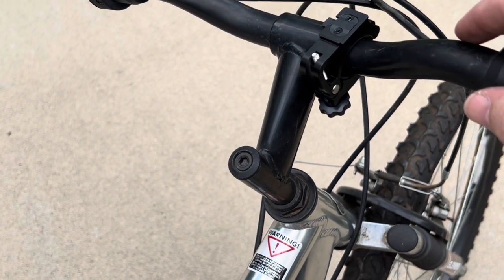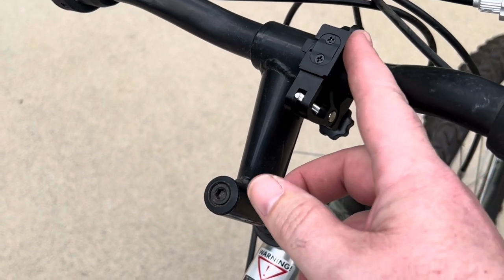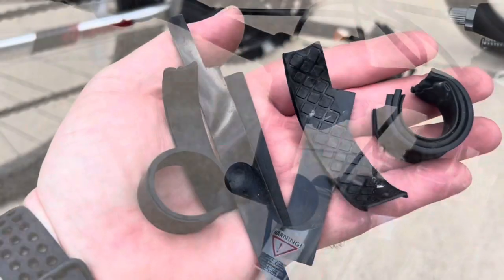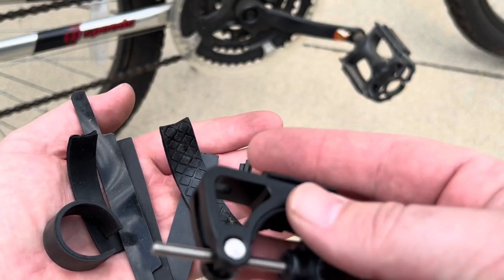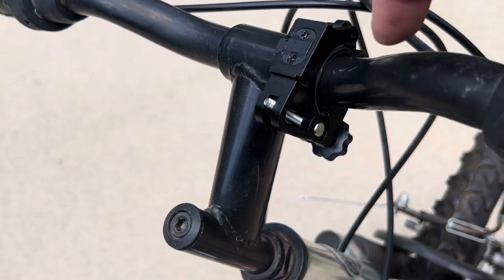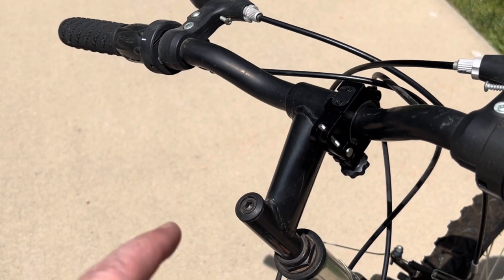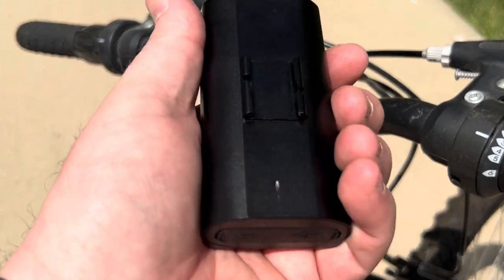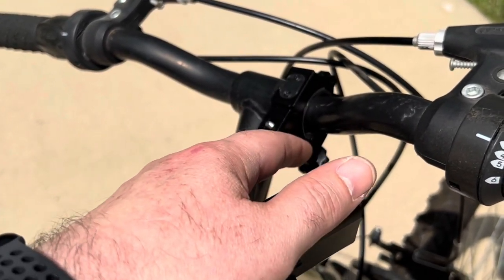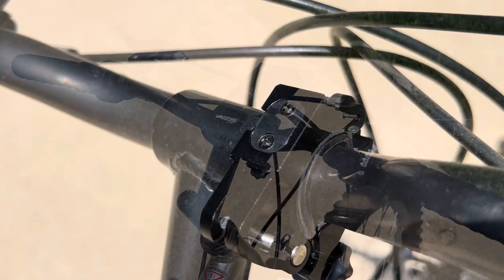I ran into a problem: I don't know the exact handlebar thickness but on my Mongoose bike I tightened the mount as far as it would go and it still spins freely. I used extra rubber pieces from other mounts to add thickness and get it to hold solid. Then I found the screw was sticking up too high and scraping the light when sliding it on, so I added a second rubber piece to lower the screw profile. Now it's good to go.